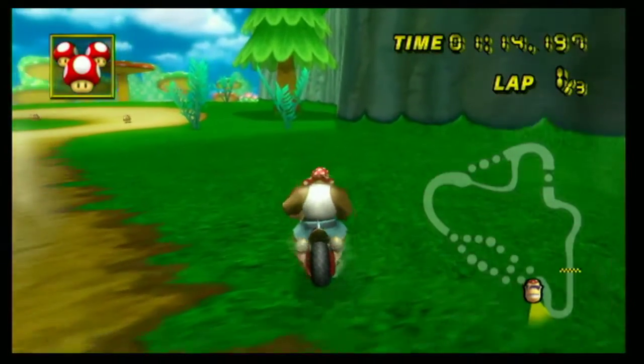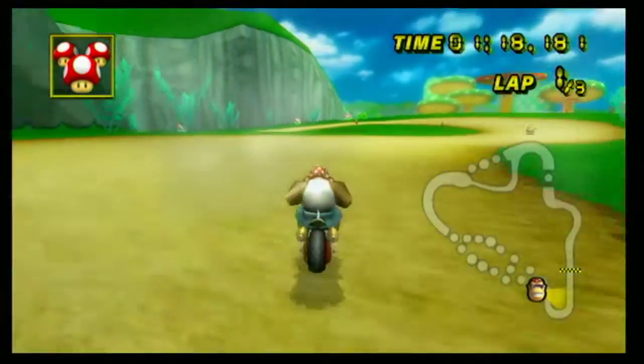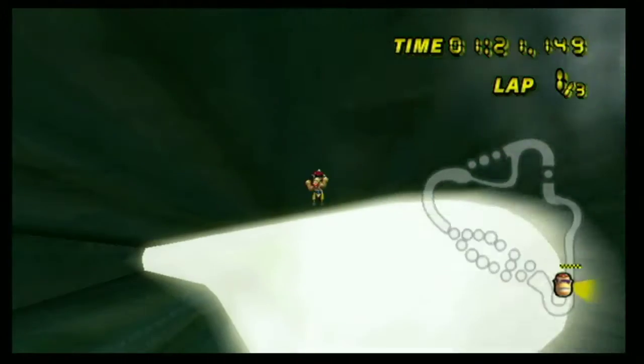I'm gonna give you my opinion on how to do the gosh record gap jump. I didn't jump there — that was stupid.